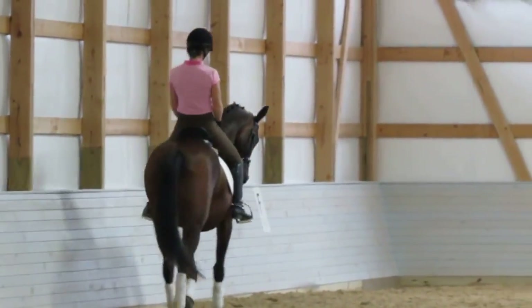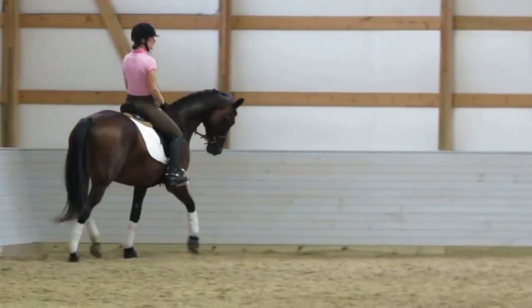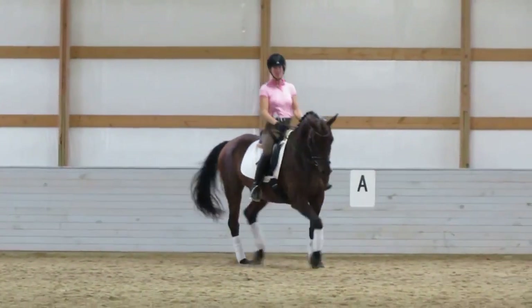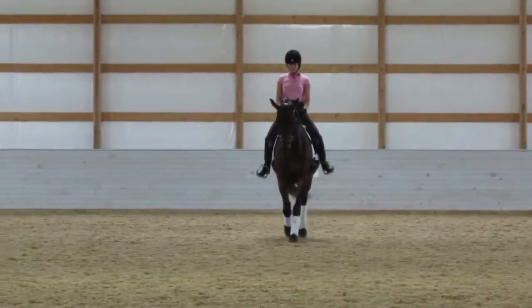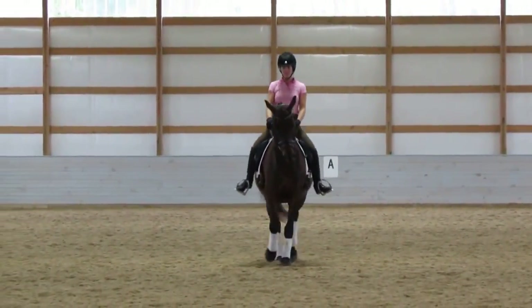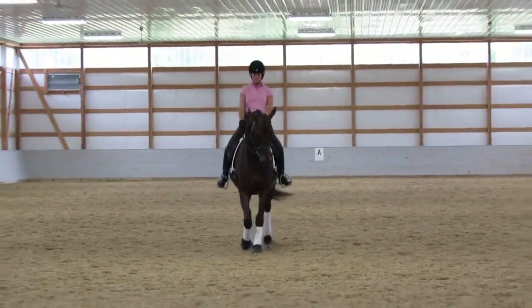Now bend. Very good. Central line. Keep a little bit of flexion to the right — I should go perfectly straight. Then change it into flexion to the left. You should stay perfectly straight and in front of it. Perfectly straight and in front of it.